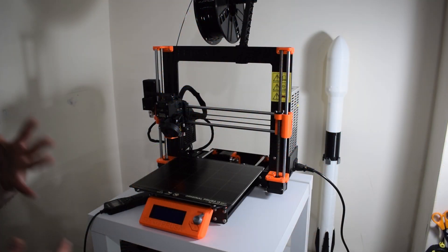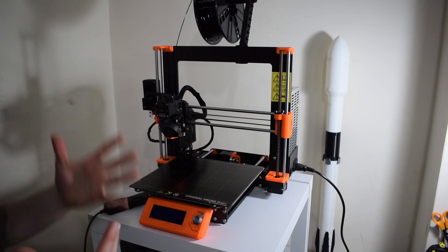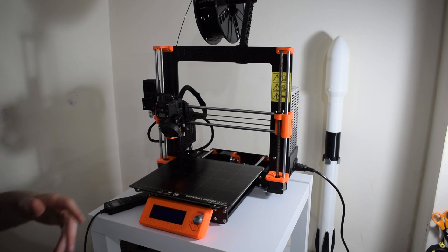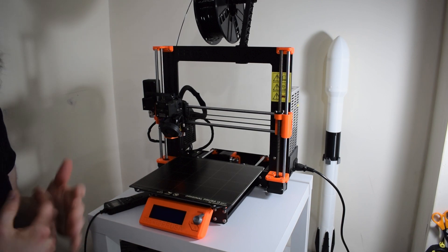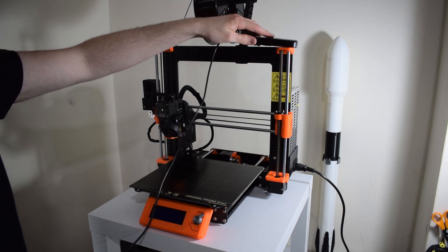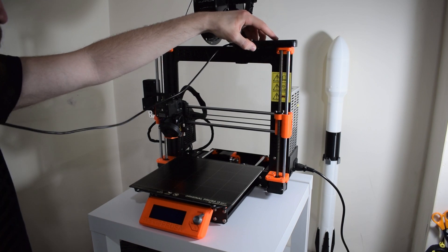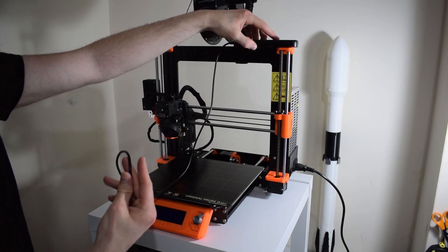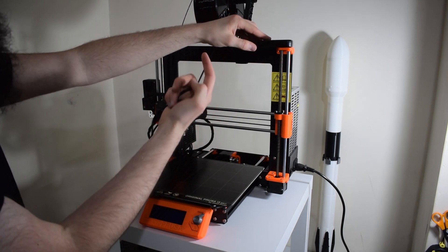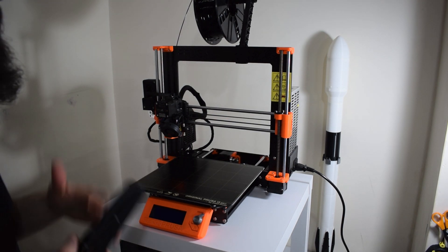One of the first things to think about was how I was going to position this shutter. Originally I wanted to mount it on the Z-axis — bring the Z-axis up, have a little protruding bit on the extruder, just hit the button, come back down and carry on printing. But the more you think about it, that's a terrible idea.